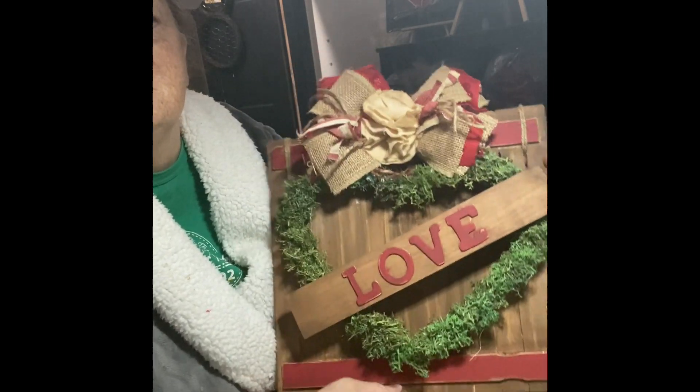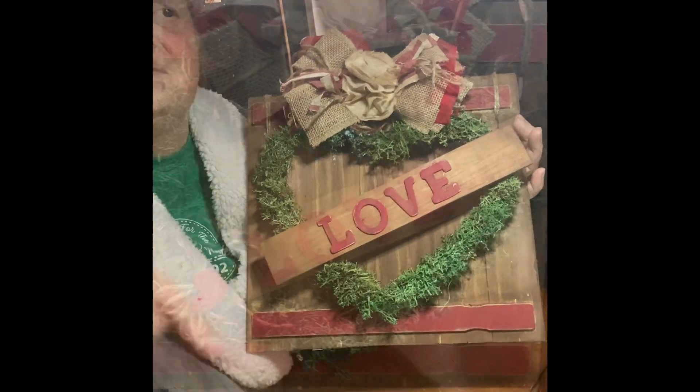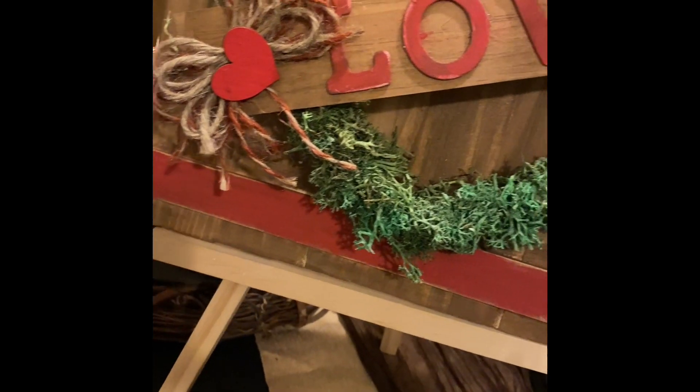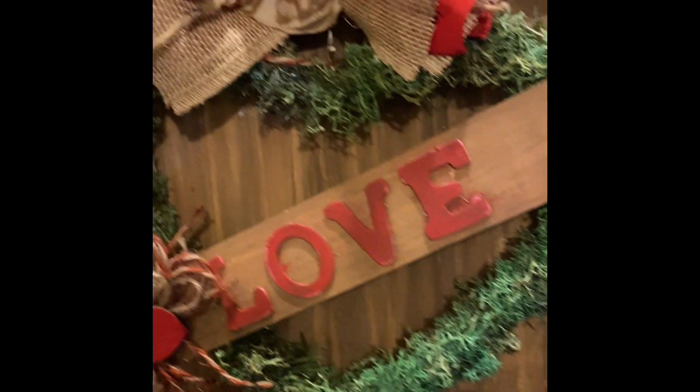This is so stinking cute! And if you're watching my channel and my video for the first time, make sure to subscribe. Until our next DIY project!